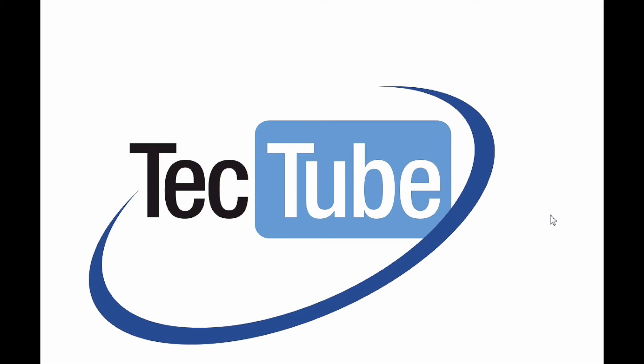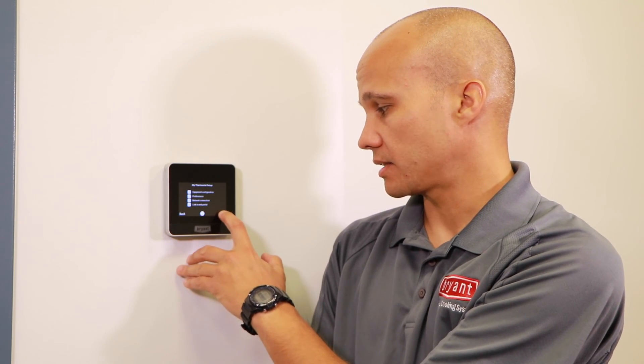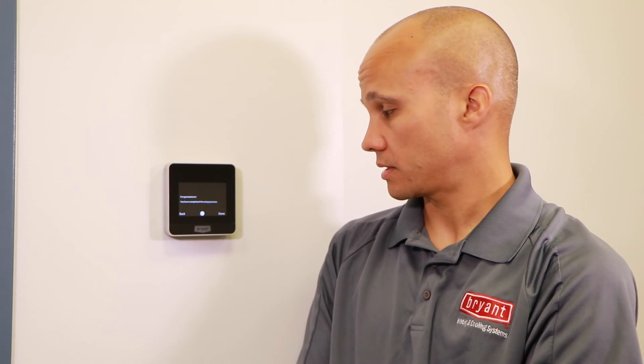Heading back to the thermostat, I'll hit next, then next again, and it says the process is completed. Hit done and we're back into the regular thermostat. Ryan, thank you so much for showing us how to install the Bryant Housewise stat and the Carrier Core stat. There are actually a lot of advanced features in this stat as well, and in the next video we'll show you how to set those up.